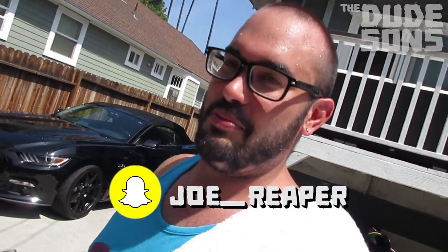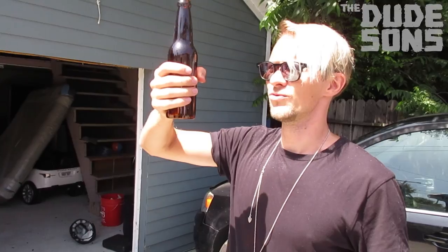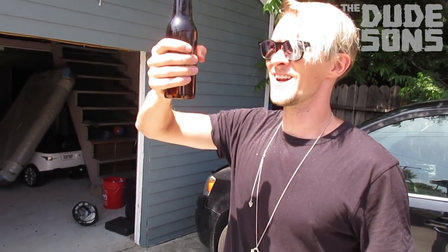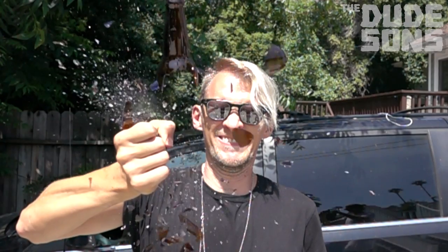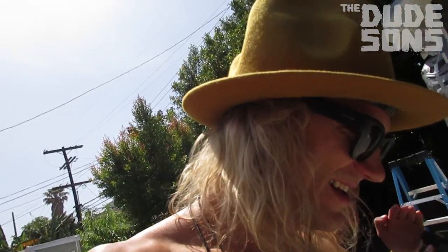Look at Joe on Snapchat! That's my contribution — his Snapchat is Joe underscore Reaper. Shout out — three, two, one! That look really cool, it like blew up, yeah it broke! You're strong.